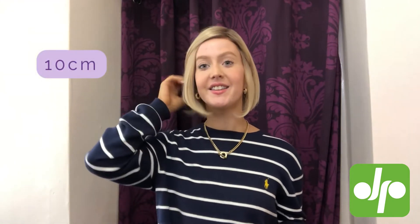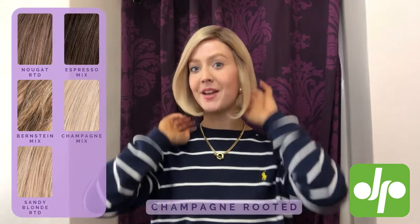You can see the lovely bob length of the Delicate wig here. You've got 23 centimetres from the fringe, 25 centimetres from the crown, and 10 centimetres from the nape of your neck. This colour here is champagne rooted.